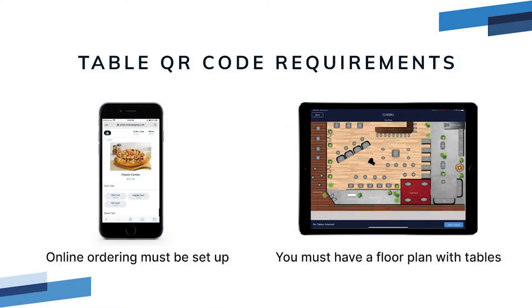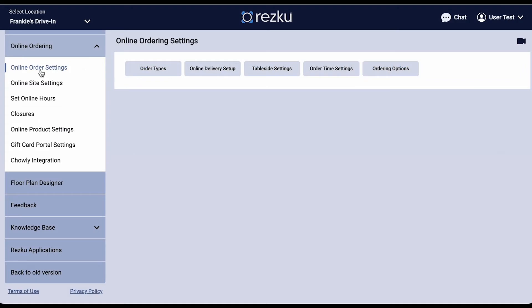To use table QR codes and contactless ordering, you need to have already set up your Rescue online ordering portal. You also need to have a floor plan with tables. If you do not have a floor plan, please contact Rescue support for assistance with that.